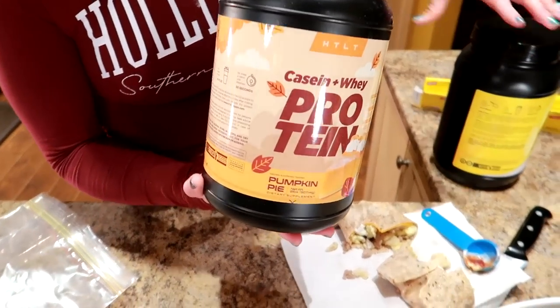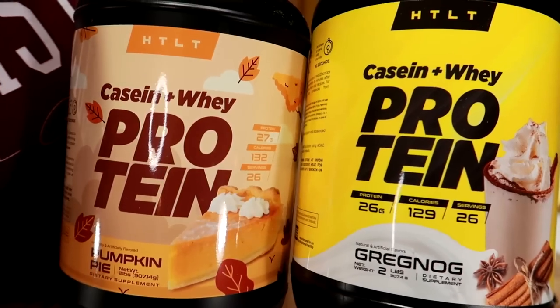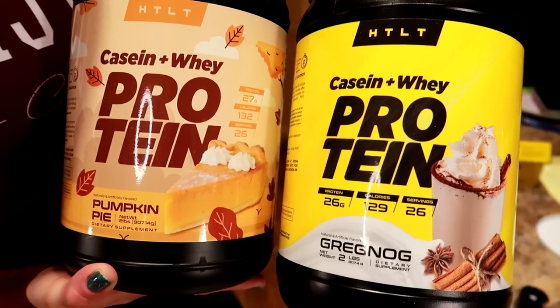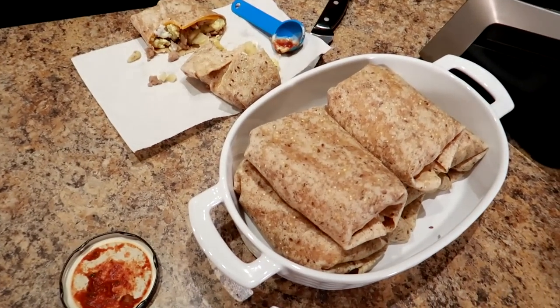Now these you've got to move on because they're limited - we've got the HTLT Supps limited edition holiday batch. They have a ton of other flavors but these are holiday limited edition: Egg Nog and Pumpkin Pie, both are amazing. You've got to get them before they go out of stock. Use the link down below, HTLTSupps.com, and use code Nicole to save 10%. Now go have this beautiful breakfast - go make it, love it, like it. Hope you enjoyed this video. Don't forget to subscribe and watch more videos for more ideas on how to love your food, love life, and disco.